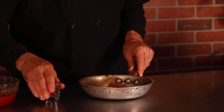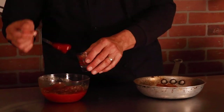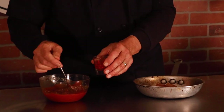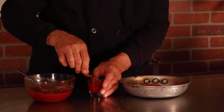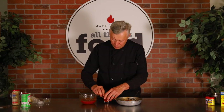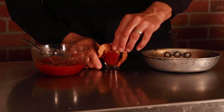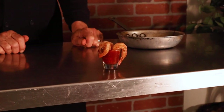I want shrimp cocktail, so I'm going to get a little cup — a little shot glass, actually. Pour a little bit of that delicious cocktail sauce we made into it. Then take the shrimp and hang a few off the edge like so. We can garnish that with a lemon. And there you have it — a wonderful little appetizer: shrimp cocktail.